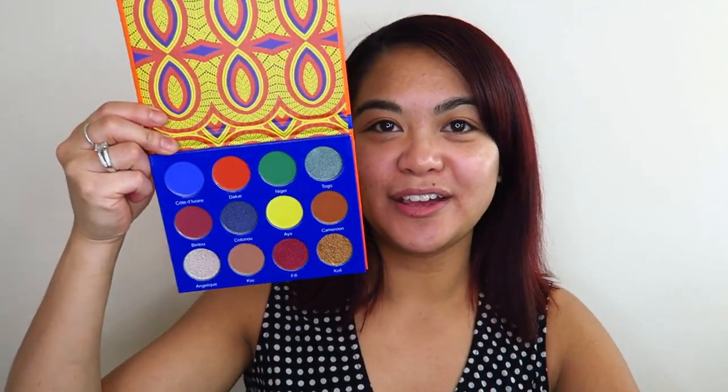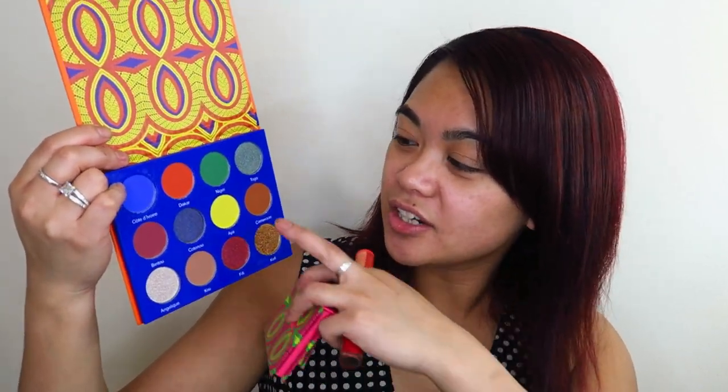Today's video is going to be a makeup tutorial using the Juvia's Place Afrique collection. I'm really excited to use these — I received them several weeks ago and just haven't had a chance to film with them. I've been a little bit down in the dumps recently, so I haven't applied any creative makeup in a while. But today's the day — I'm going to get out of my comfort zone and apply some really colorful shades. This palette has some really bright shades: blue, orange, green, and yellow — not something I apply on my eyes very often, so this is going to challenge me.